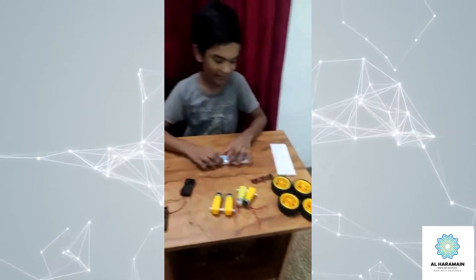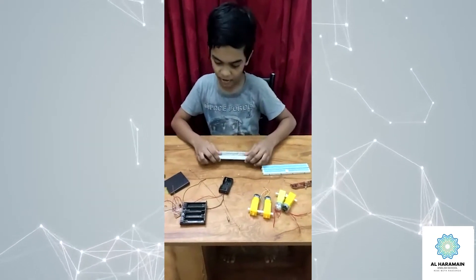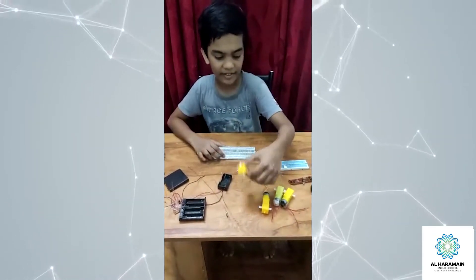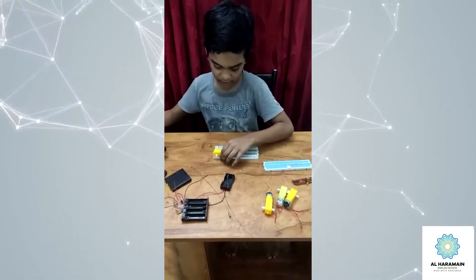Now let's make it. First, take a red board, then take a gear model and place it on the red board.